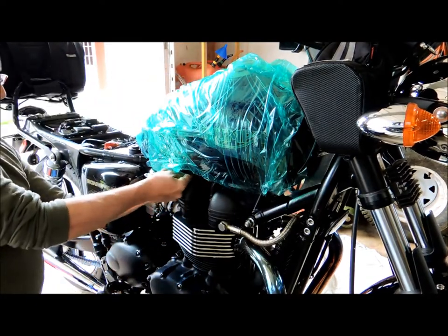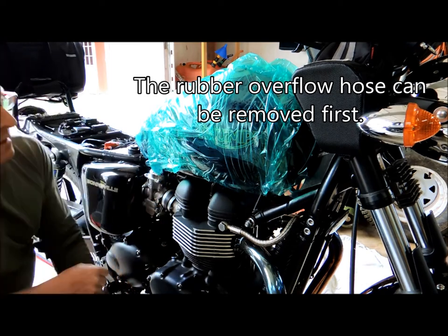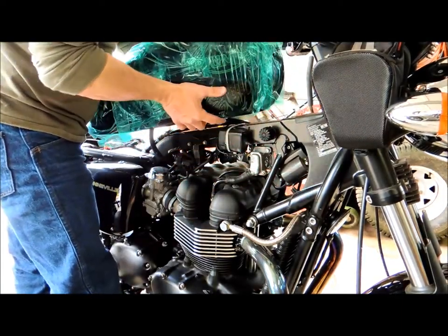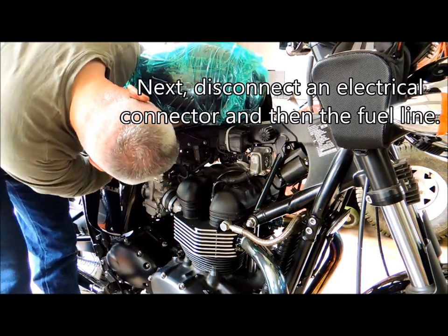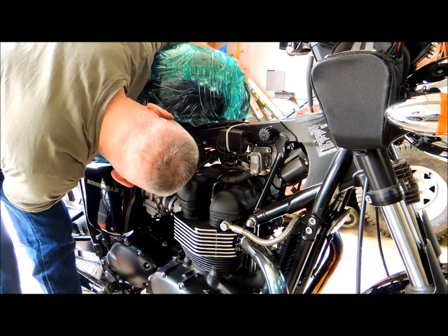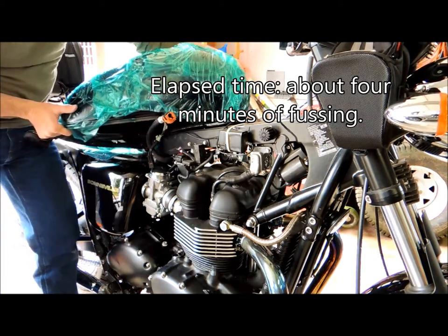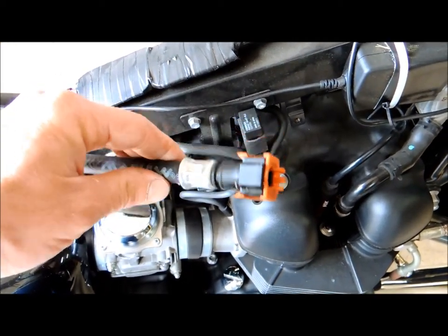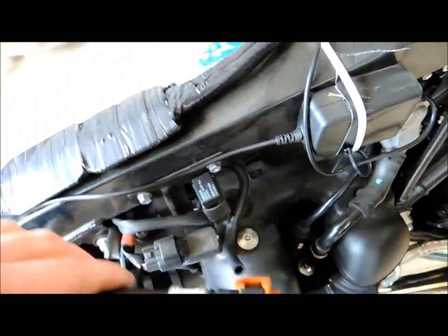If I reach under here, there's one hose that I can reach — just pop that off right here. This other one is a bit of a trick trying to do this alone. There is some fuel still left in here. There's going to be an electrical connector, which is not easy to do one-handed. And the pipe is self-sealing, so now I can just take the tank off and put it down.